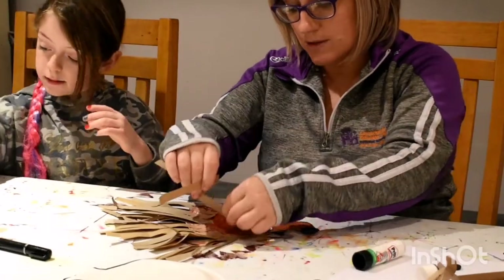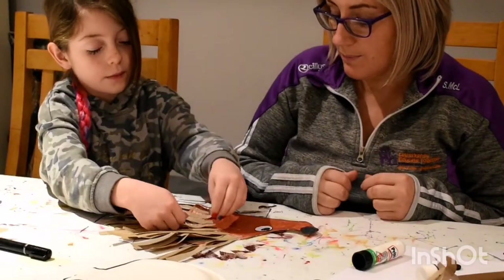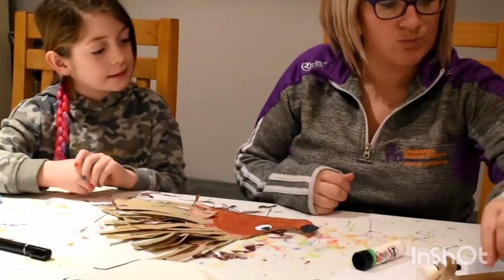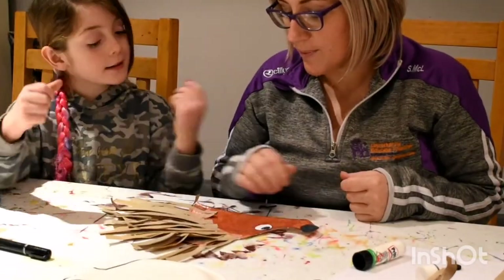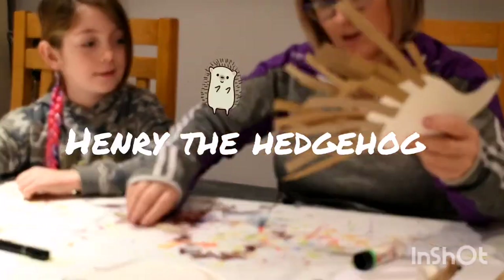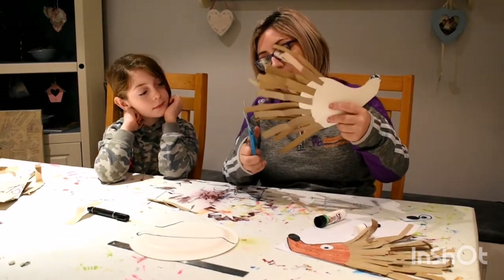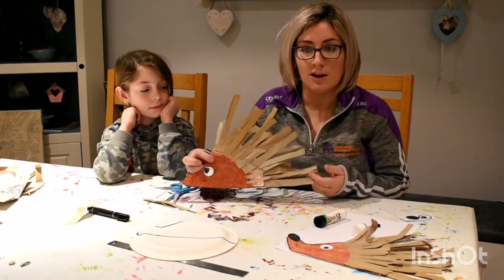We're nearly finished. What are we going to call this hedgehog? I think Henry's a good name — Henry the hedgehog! Now I think I might trim a few of the sticky-out bits, but you don't have to — it's up to you. Henry the hedgehog!